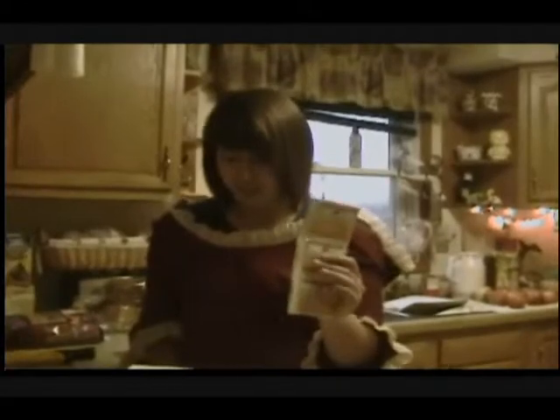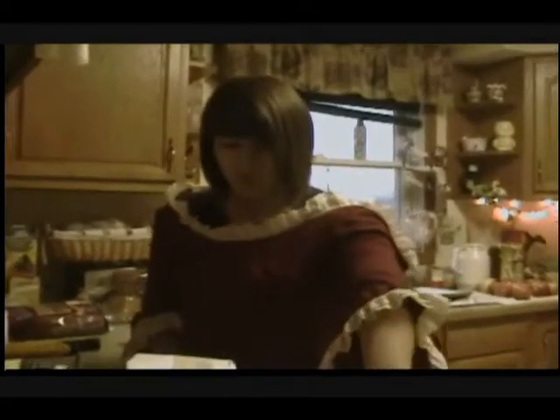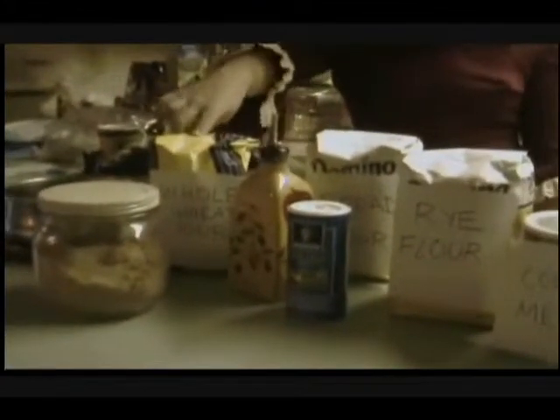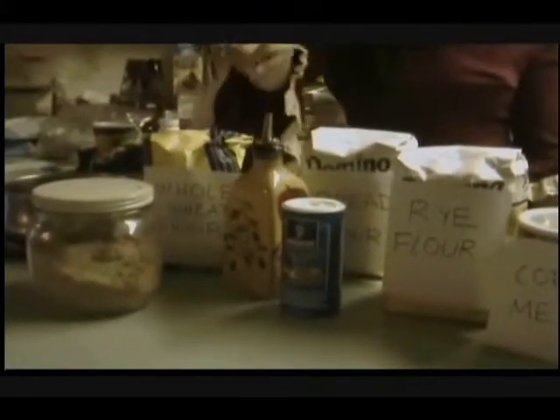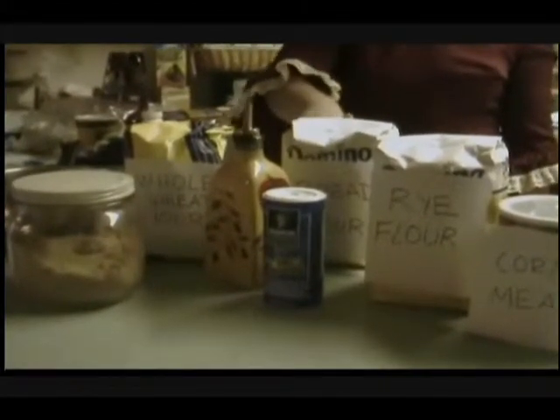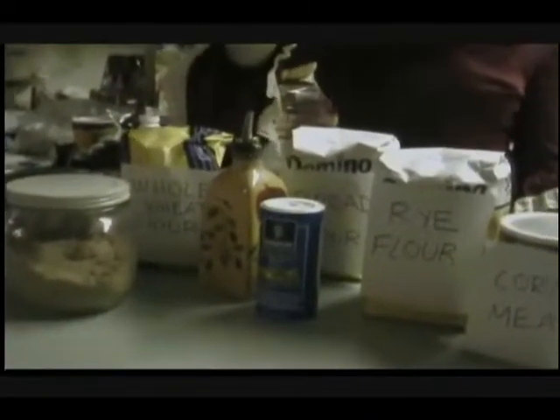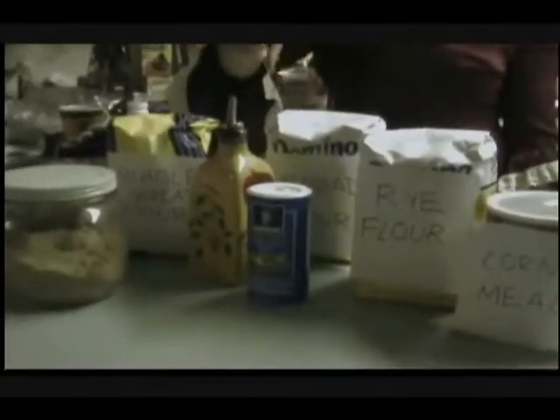For the ingredients to make this bread you need two packages of dry yeast, a half cup of cornmeal, two cups of boiling water, three-fourths cup of whole wheat flour, four and a half cups of bread flour, a third of a cup of brown sugar, a fourth of a cup of vegetable oil, a half cup of rye, a tablespoon of salt, and warm water to dissolve the yeast.